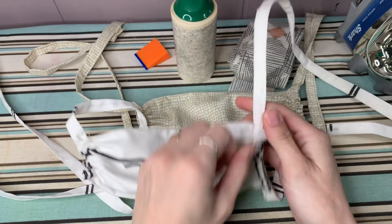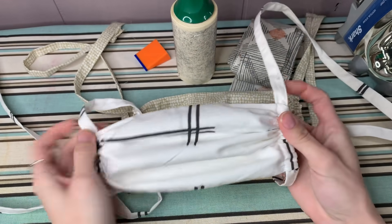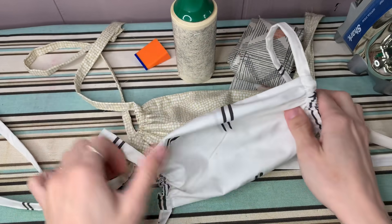I've modified some existing patterns to make these face masks adjustable to better fit nurses' faces. Sometimes ties are even preferred to elastic.